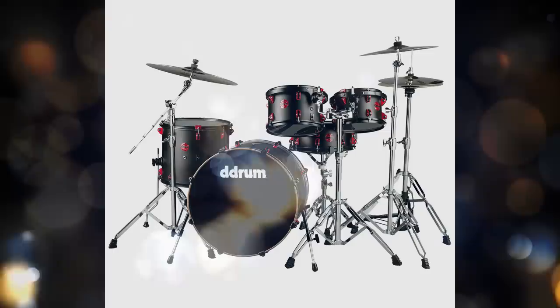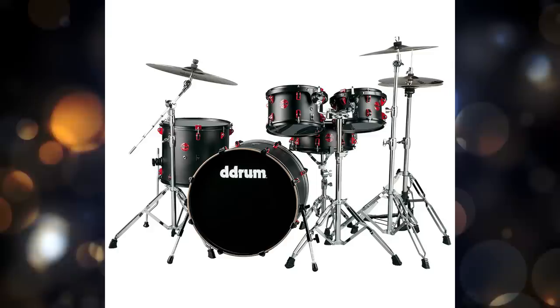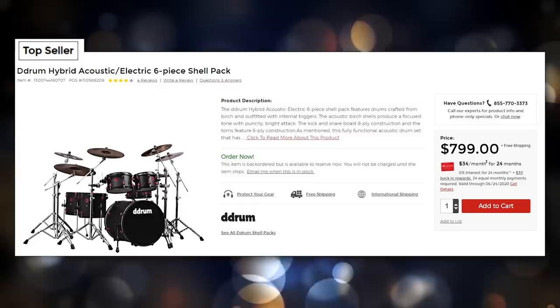Let's see what it would take to turn this D-Drum kit into a full-fledged mid-range electronic drum set. We're not going to go with ultra cheap components — if you're going to spend this amount of money just for the shell pack with some triggers inside, you might as well outfit it with some okay gear. We're not going top of the line, not going cheap, going straight down the middle. Step one is buying the drum set. The D-Drum Hybrid Acoustic Electric Six Pack is the one a lot of people are interested in, and that's about $800.